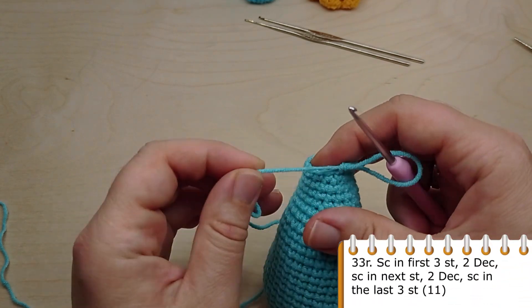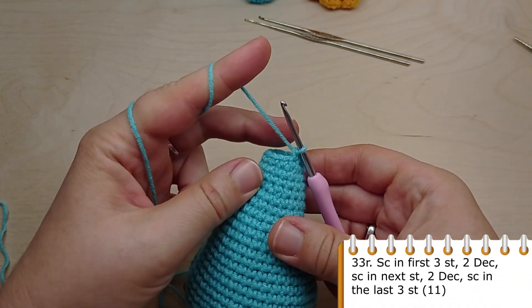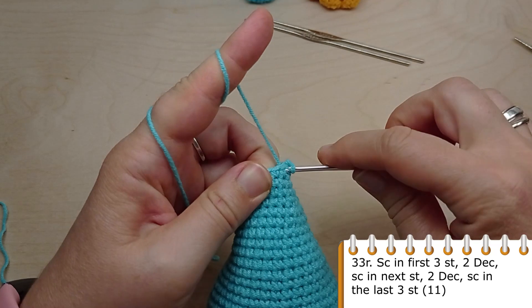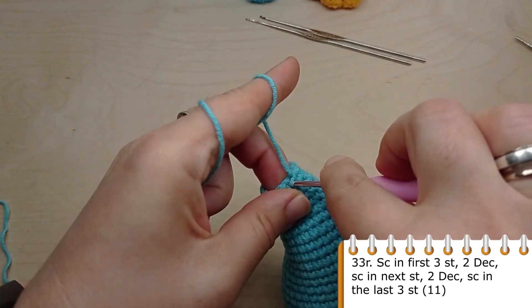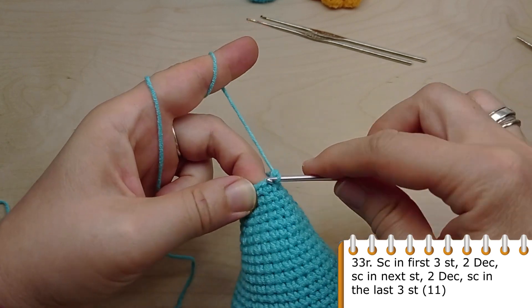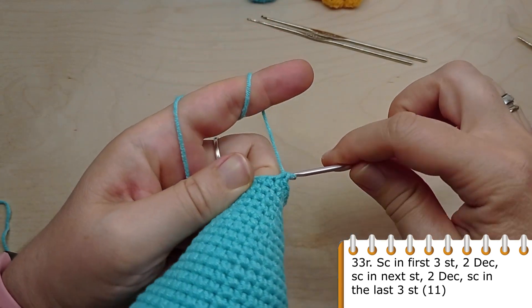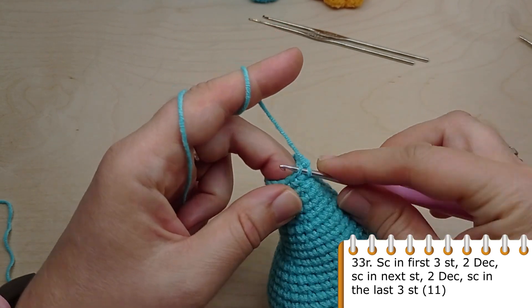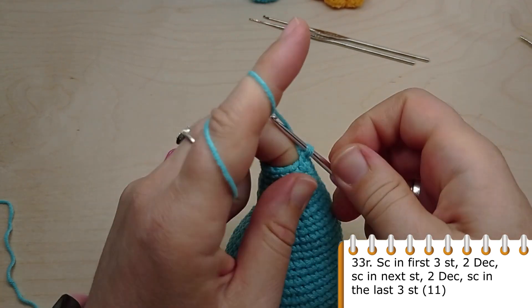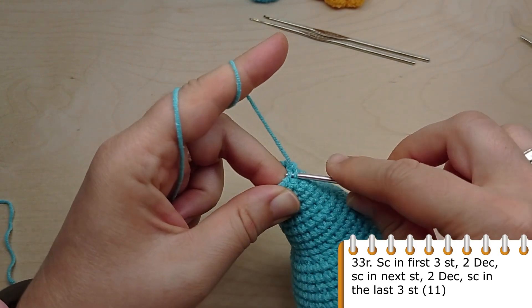For round 33, crochet single crochet in the first three stitches, then make two decreases one after another, then crochet one single crochet in the next stitch, then again make two decreases one after another, and finally crochet single crochet in the last three stitches.